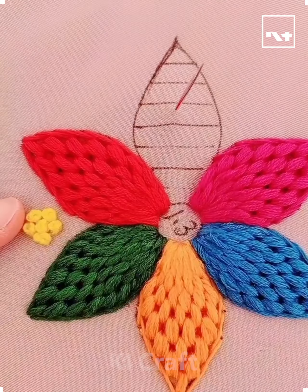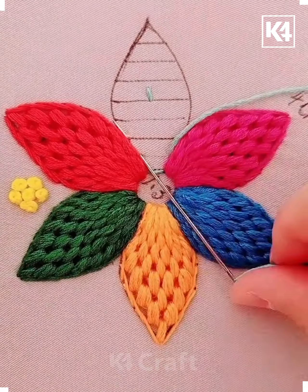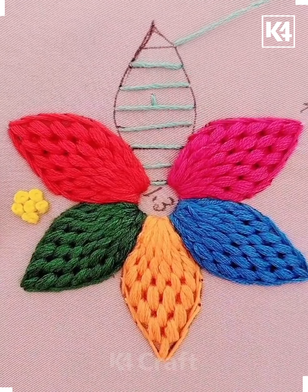Hello everyone! In today's video we're going to see how to make different types of embroidery. For the first one, make some horizontal lines on the lace and then start from the bottom and fill the lines with the thread.